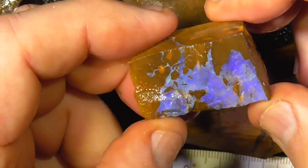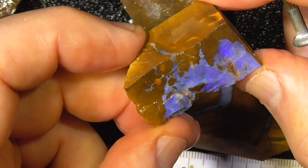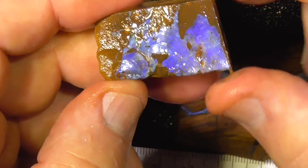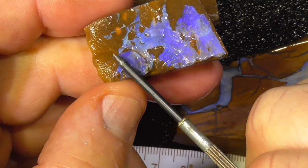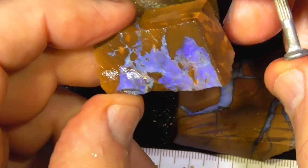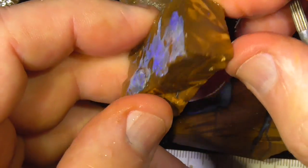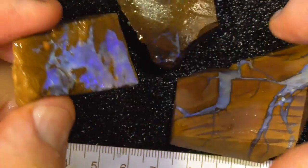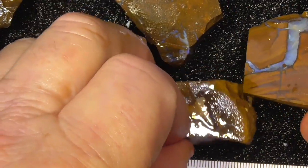This piece is semi see-through, a purpley blue piece. Maybe cut that little bit off because it's a lot higher, then make that into a pendant. Maybe cut it in half and see if you end up with a patterned piece like this on the back.